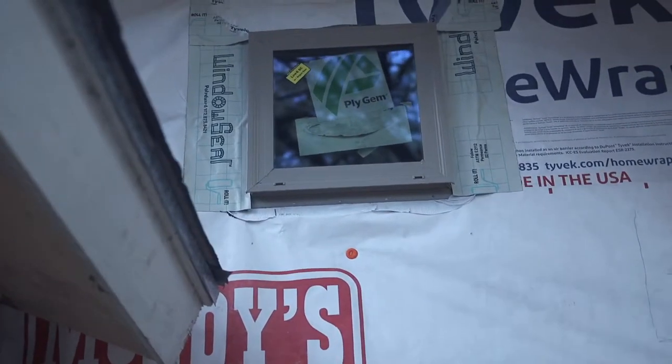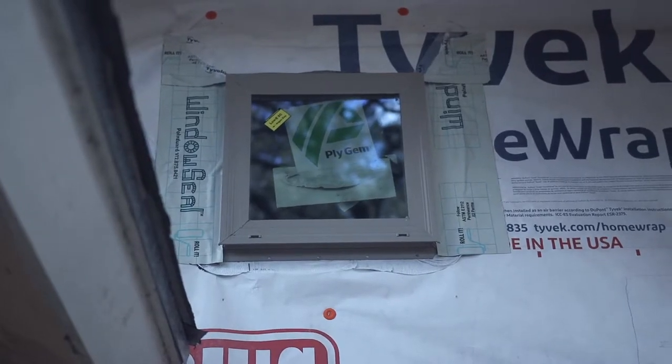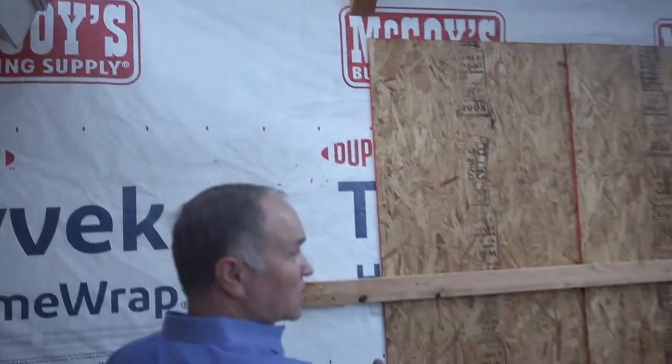That's a flexible seal at the bottom, then a three-sided flashing, and you can see the Tyvek is wrapped over the last flashing and taped. That is the way you seal a window.